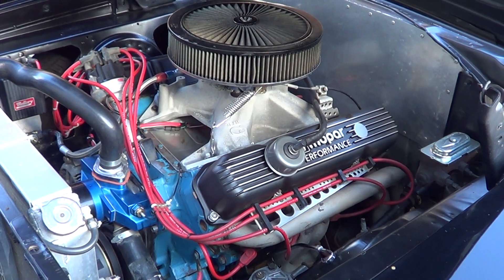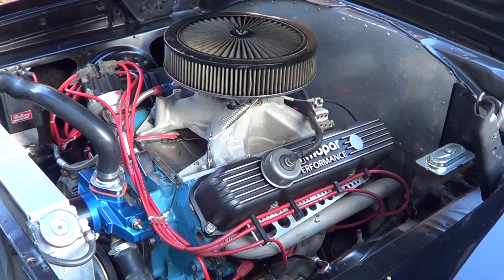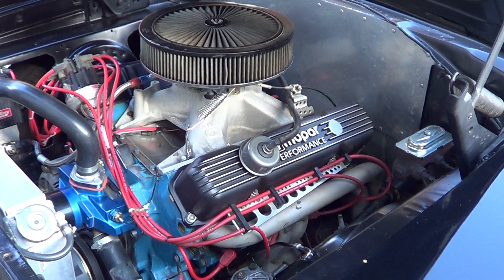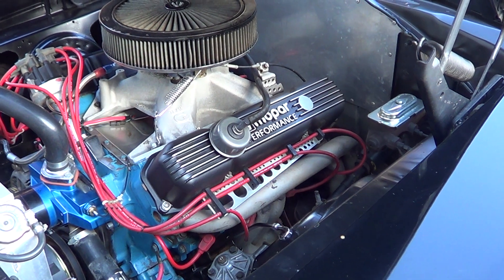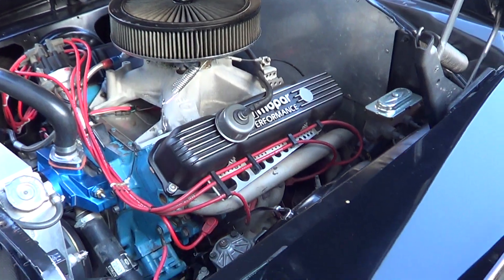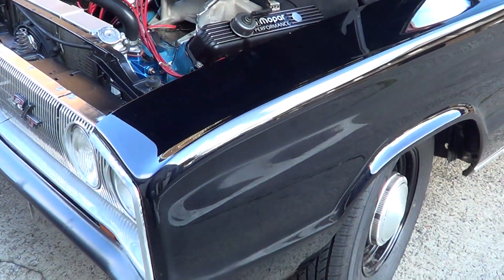Done out to about 500 cubes, about 540 horses at the rear wheels he said. Fairly fresh engine, done about 290 miles since the rebuild. Good for 11 and three-quarters — we've got time slips to prove it.